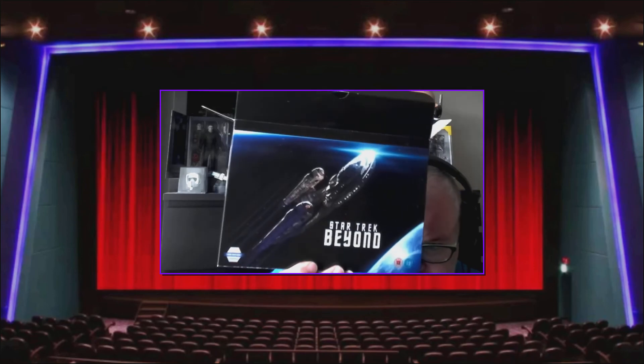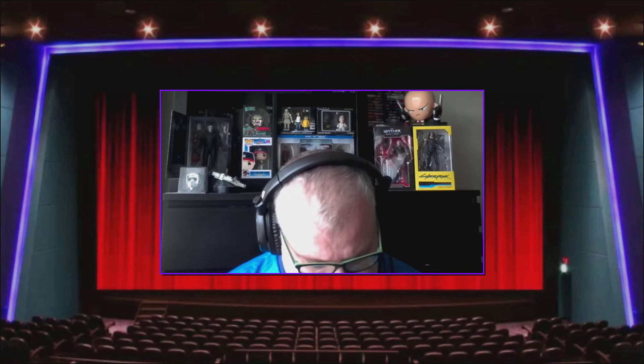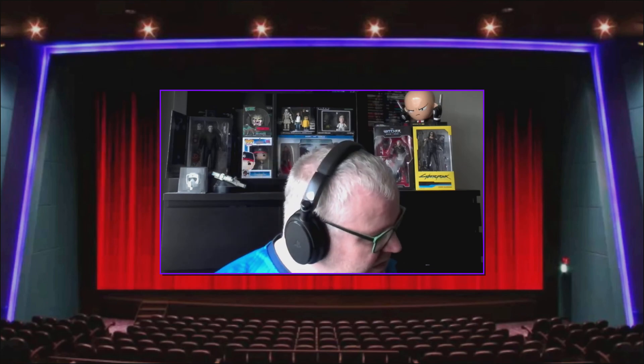So guys, that is my Star Trek Beyond Limited Edition unboxing. You can get this version for Star Trek Into Darkness and Star Trek Beyond. I've looked for the first Star Trek one from 2009 and I can't see a similar one — if you guys know different, let me know in the comments. I would love to pick up all three in this version but I don't think they ever did it, which is a bit of a disappointment. Let me know in the comments if this is something you've got or would like in your collection, and thanks very much — I'll be back with lots more content very soon.